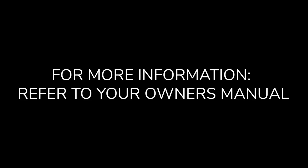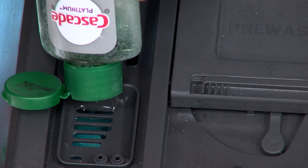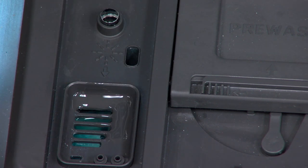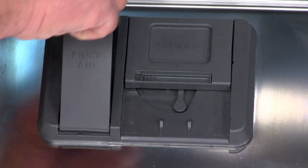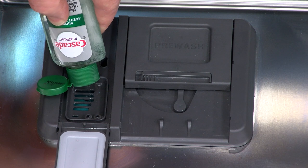For more information, please refer to your owner's manual. First, ensure you are using RinseAid. Rinsing agents like JetDry will help with your drying performance and control buildup of hard water deposits to help optimize your drying and wash performance.